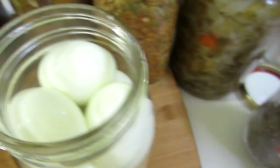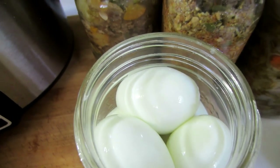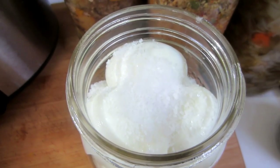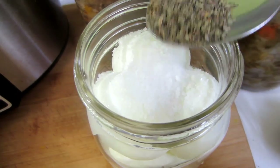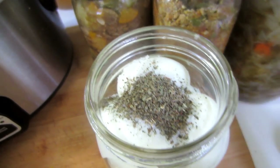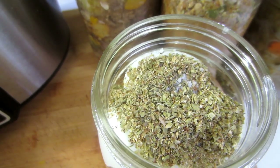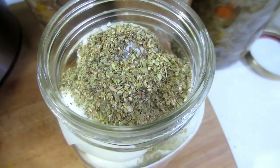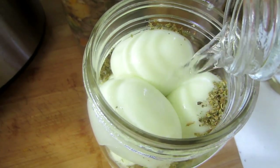I personally prefer basil, oregano, and garlic. For this quart I'm going to add a tablespoon of pickling salt — any kind of non-iodized salt will do. I'm going to add approximately a teaspoon of basil and a good heaping tablespoon of oregano. Then fill it with some good quality water. I have some artesian spring water here.